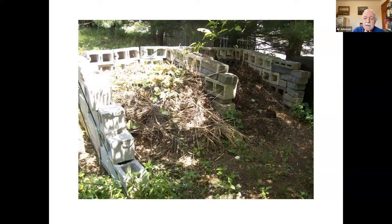A homemade model — this one happens to be big enough for yard trash, leaves, and kitchen scraps. The idea is you've got one side cooking and the other side is what you're adding to.